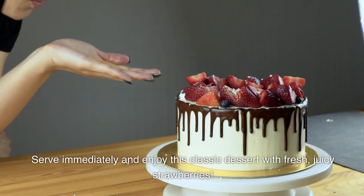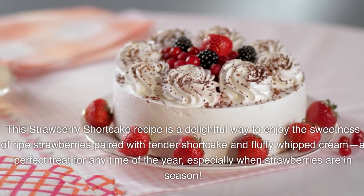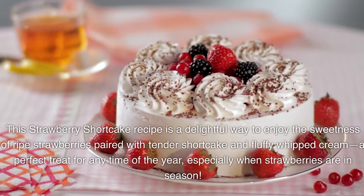Serve immediately and enjoy this classic dessert with fresh, juicy strawberries. This strawberry shortcake recipe is a delightful way to enjoy the sweetness of ripe strawberries paired with tender shortcake and fluffy whipped cream — a perfect treat for any time of the year, especially when strawberries are in season.